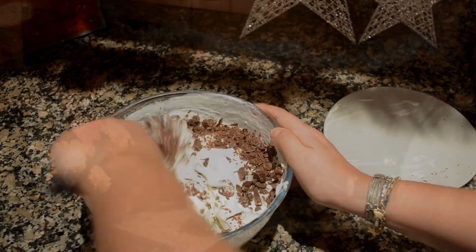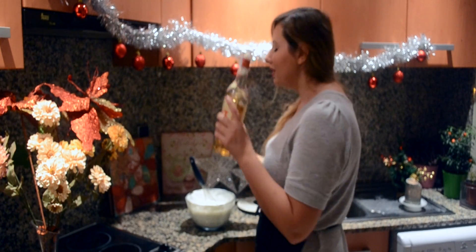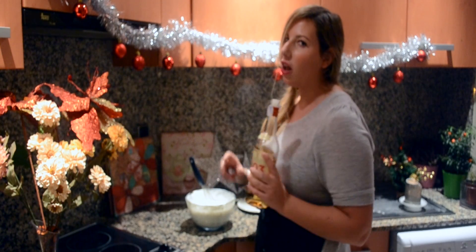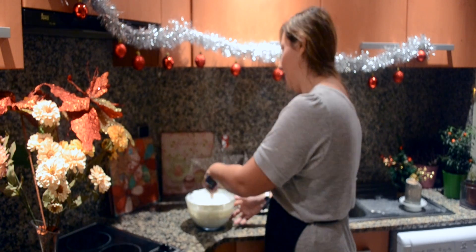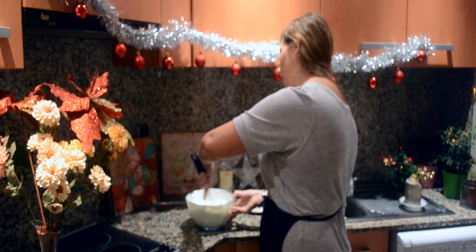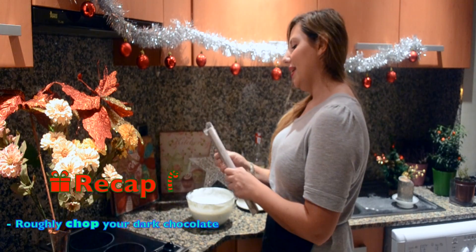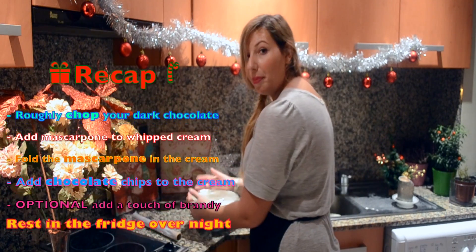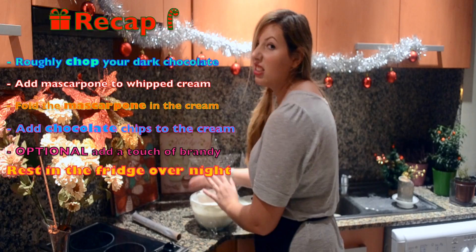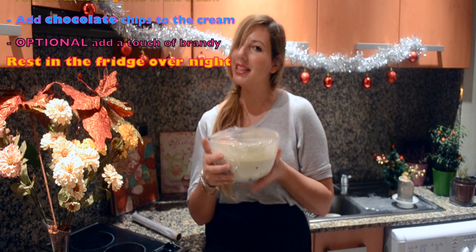It's just incredible. I decided I was going to be a little bit naughty and just warm this up, since all of us are adults, with a touch of brandy. You can definitely skip this if you don't like brandy or alcohol. And you're done! Now you want to cover this and pop it into the fridge for eight, nine hours — I'm just popping it overnight — and then you're gonna be ready to serve it.